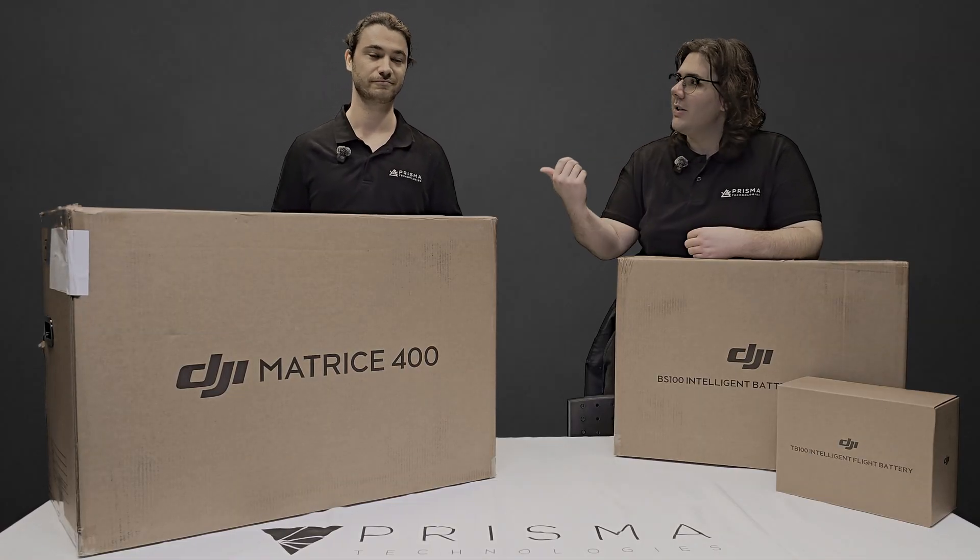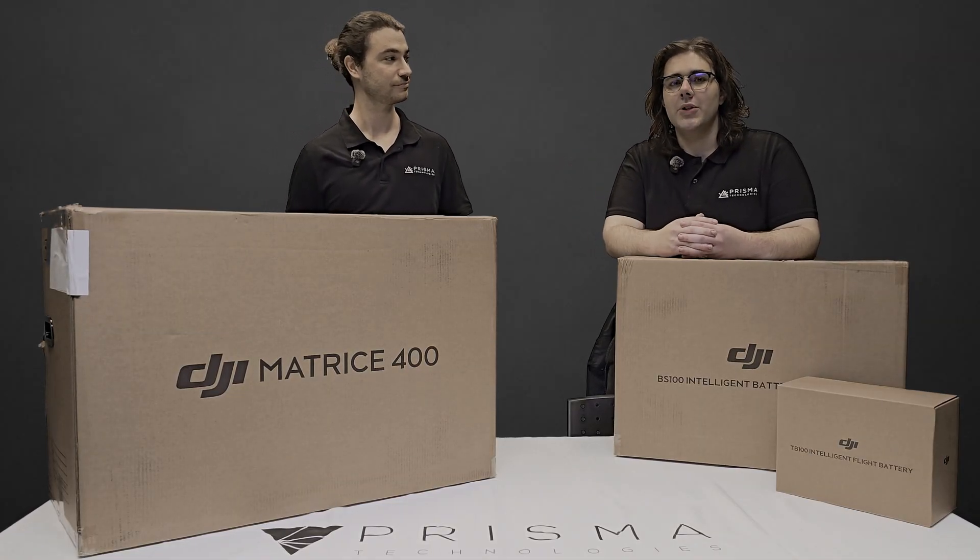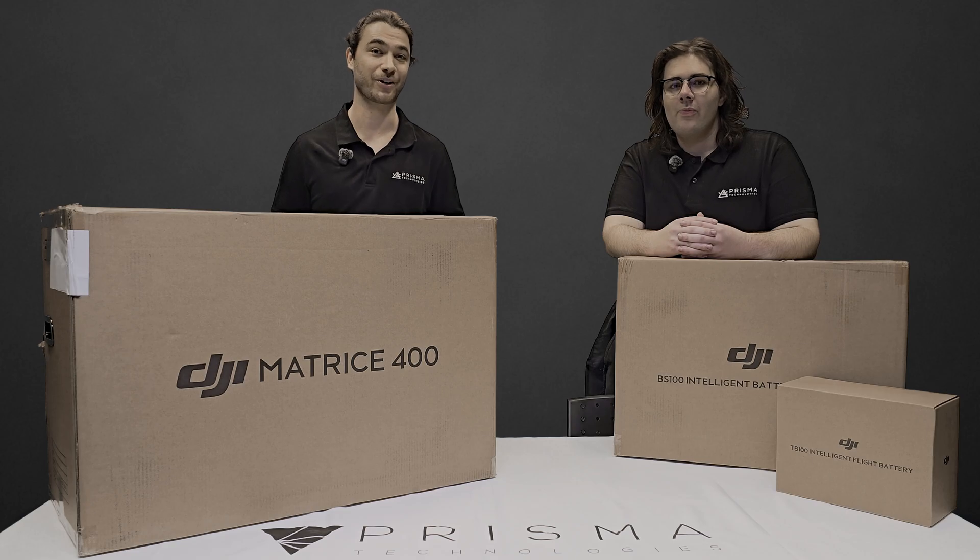Welcome to the channel. I'm Oshin. This is Ethan. We're Solution Engineers at Prisma Technologies, and today we're looking over the Matrice 400.